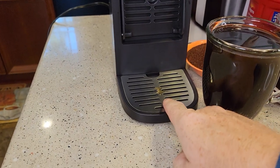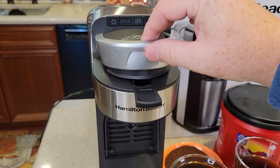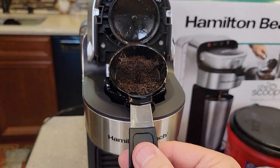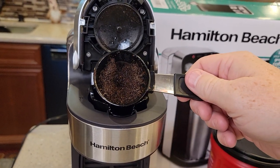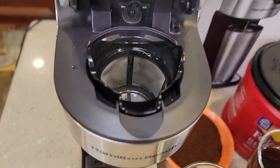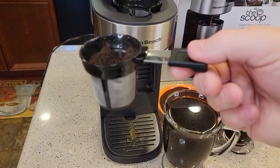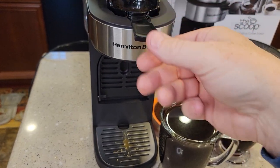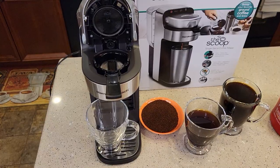It drips a little bit, but nothing too bad — I was expecting kind of a big cleanup. So we lift this handle right here. There are the coffee grounds. You can see it kind of shoots the water in there and causes the grounds to come up a little bit. That filter area is very hot, but I love the handle — it's not hot at all on the handle. I accidentally touched the filter one time, and it was really hot.